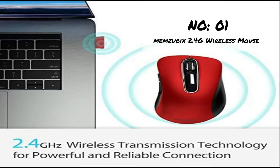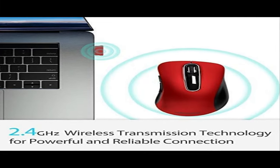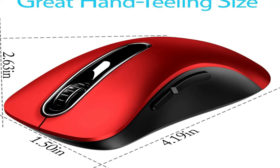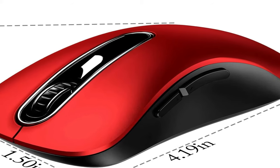Number 1: Memsua 2 4G Wireless Mouse. Maximum hand feeling with a modern contoured shape, sweat-resistant and skin-friendly finish for maximum comfort and support. The thoughtful ring and little finger rest provide extra comfort. The sturdy scroll wheel with rubber makes sure that your hand will not slip when scrolling.